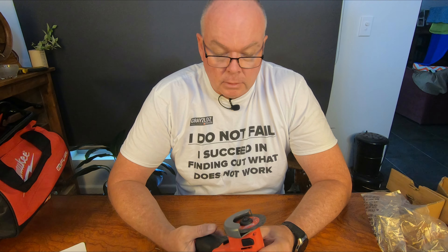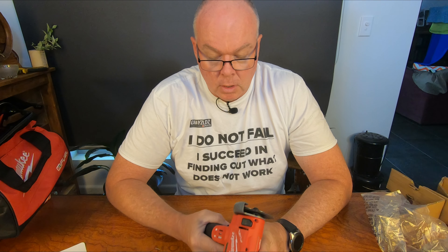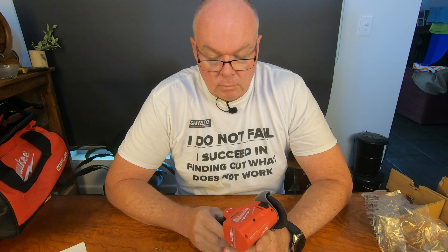We get ripped off in Australia for power tools, and I don't know why. It costs the same to manufacture them — they send cargo ships full of containers of tools. Why can't manufacturers and resellers have us paying the same as what America pays for their tools? That is just ridiculous.